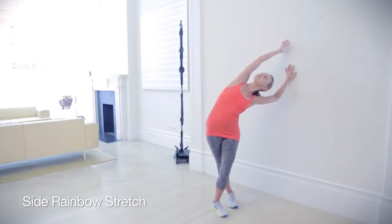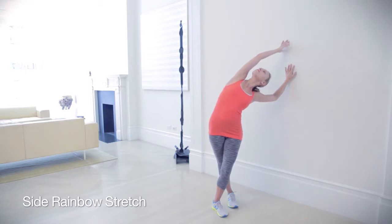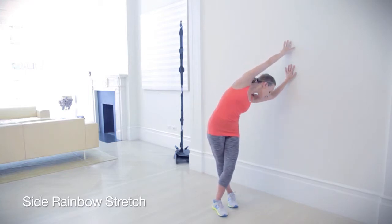Take deep breaths here. Turn your body so that you can look up with your face and hold for two to three breaths. Then turn your body and head towards the floor and hold for another two to three deep breaths.